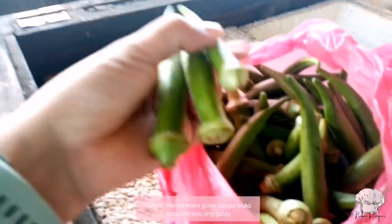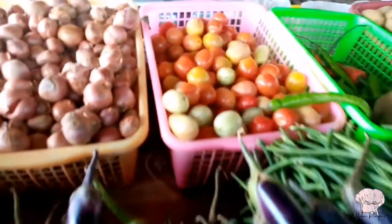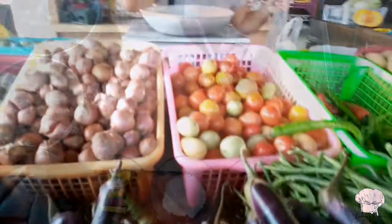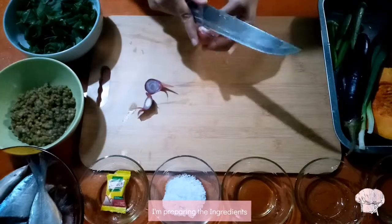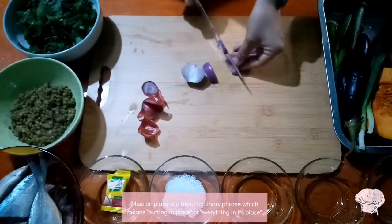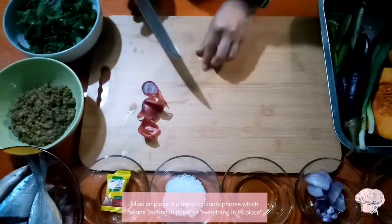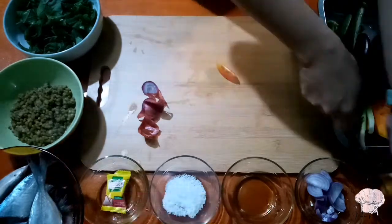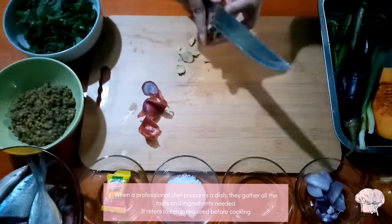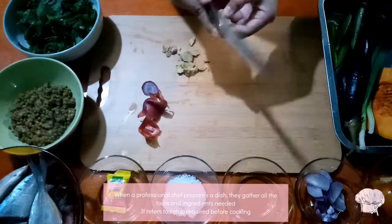Lumaki ako na makagulay talaga, tsaka masustansya ang gulay. I'm preparing the ingredients. Mise en place is a French culinary phrase which means 'putting in place' or 'everything in its place.' When a professional chef prepares a dish, they gather all the tools and ingredients needed — it refers to the setup required before cooking.